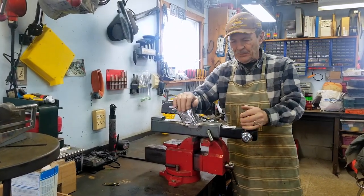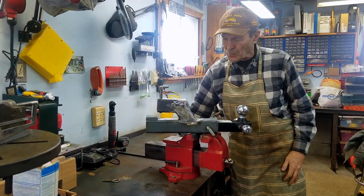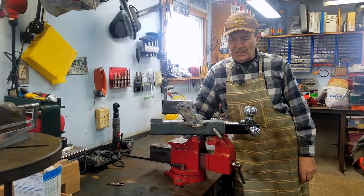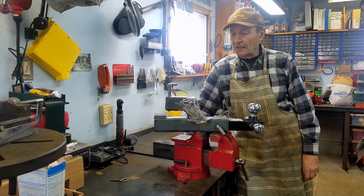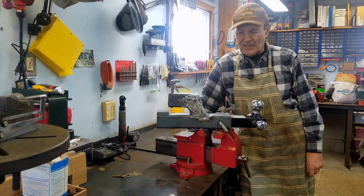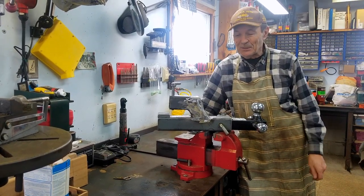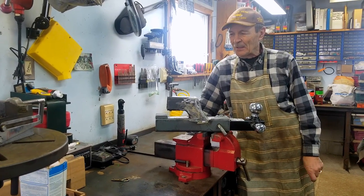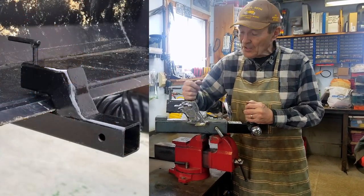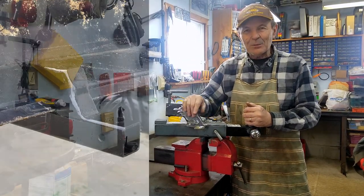I'm going to make another video once I get this painted up nicely to show it in action moving one of our trailers. I thought you might find this useful if you have trailers around and are constantly having to move them. I've got about $20 invested, and probably six to eight hours of welding, grinding, and painting. I think it's a great idea — maybe you have suggestions on how to improve it, or maybe you've seen one of these before. Alec Pierce at The Ranch — I'm going to paint this and give it a try.